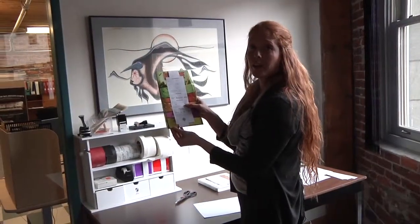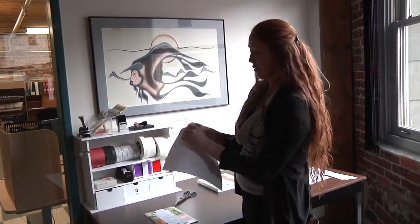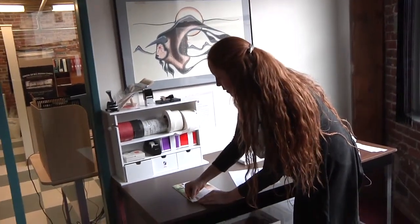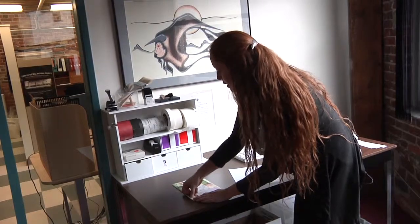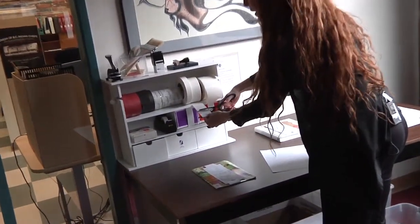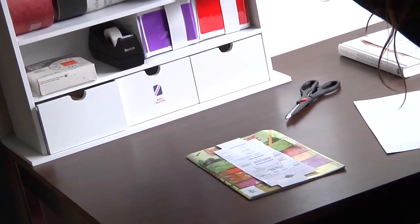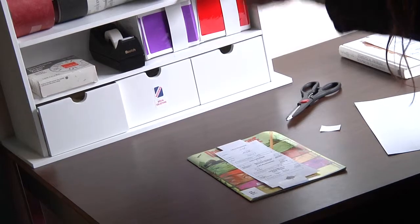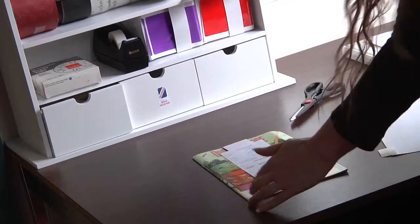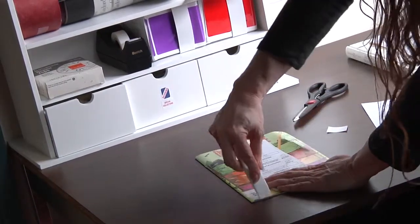For items that are thin and don't have a real spine, we are going to put our spine label right in the lower left corner of the book. And again we are going to put a label protector over it, so just cut a small piece, just enough to go over the label. Put it on and use our bone folder to smooth it out.